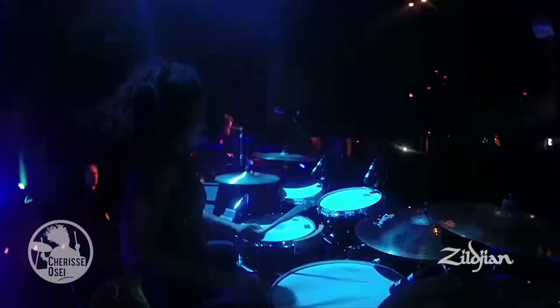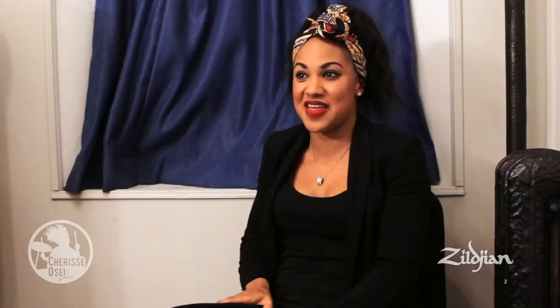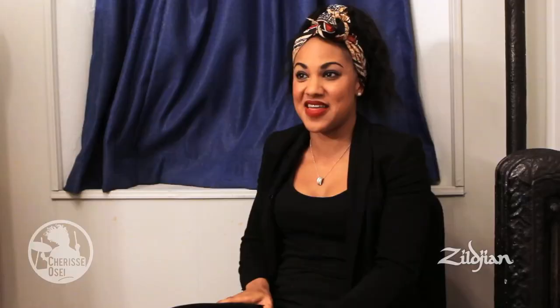It's basically keeping up the energy and not getting tired, because it's this for two, three minutes. And also going around the toms as well and doing some tom fills, some cymbals and stuff — it's quite a lot. I find it quite challenging to do on tour, so that's definitely the most challenging part of this song to play.